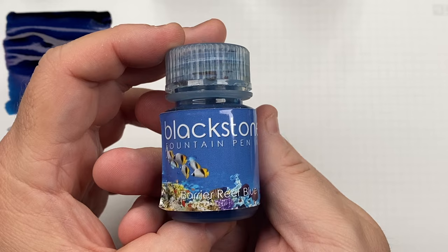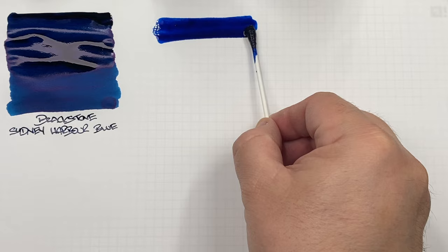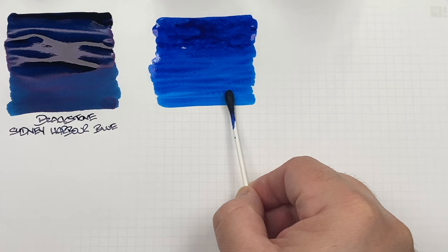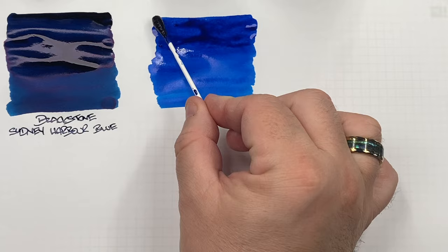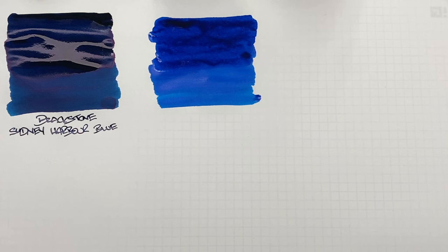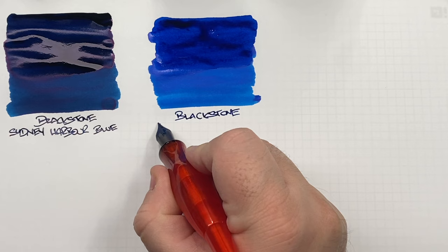The next ink is Blackstone Barrier Reef Blue. I'll do an ink swatch here — this is the kind of blue I was expecting from Sydney Harbour Blue. I personally prefer lighter blues, more cerulean or turquoise. I'll do a second pass over the top half to show the difference between a wet or broad versus a dry or narrow writing nib and to bring out the sheen. This is Blackstone Barrier Reef Blue.